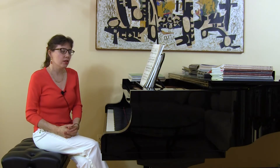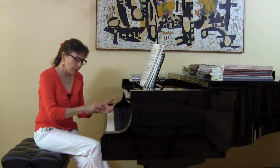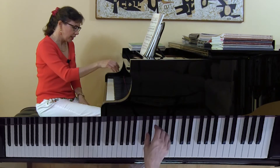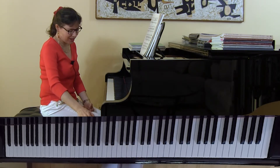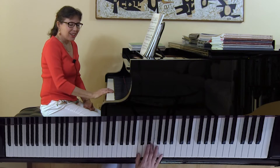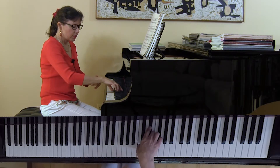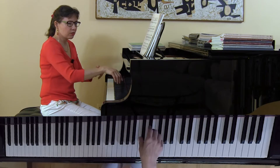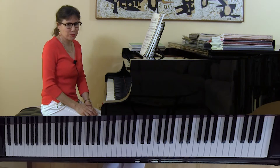In prior videos, and if you've seen me live, I talk about dropping to the bottom of the keys, feeling like at the bottom of the keys are beautiful pillows or marshmallows, and having students feel the sense of arm weight and then roll forward and out of the keys wrist first. That is the perfect drip-drop-roll motion.